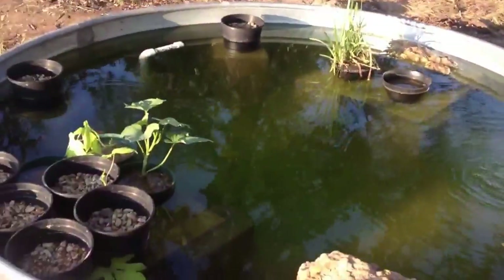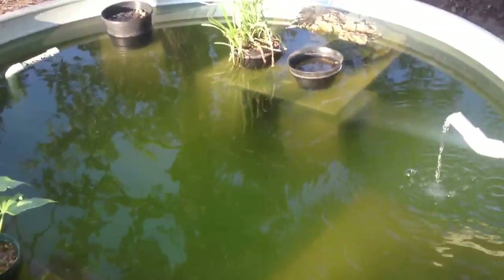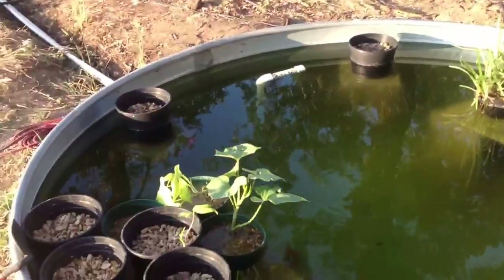You can see we're getting some algae growth — it's a bit green. The water is actually crystal clear if you put it in a glass. The algae is growing on the surfaces.